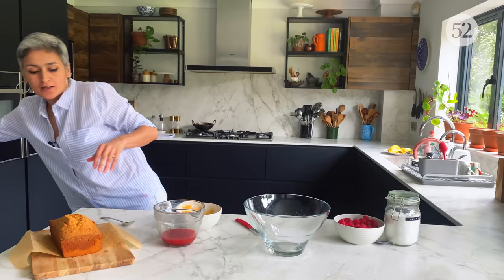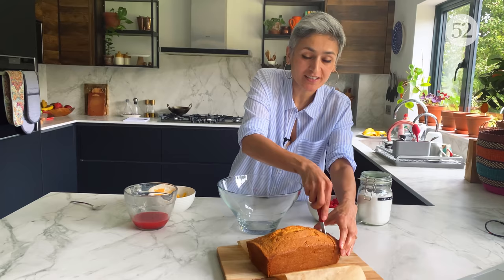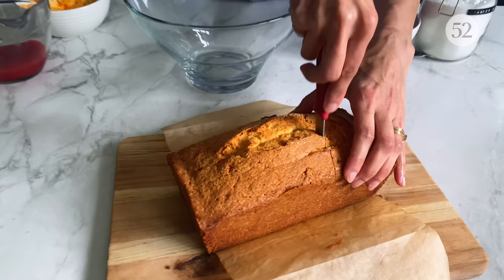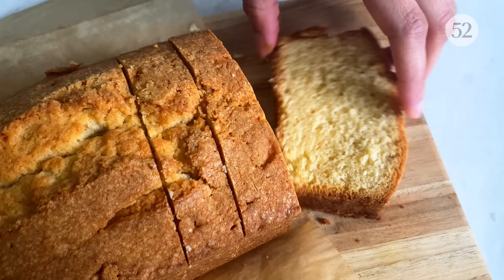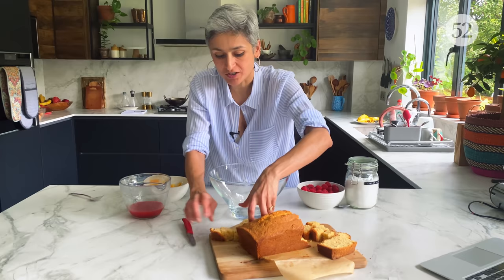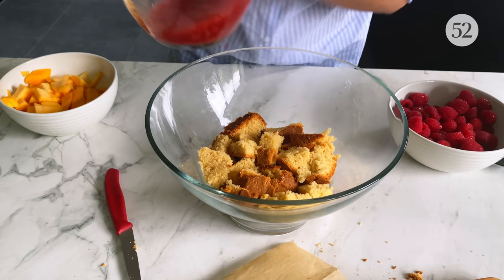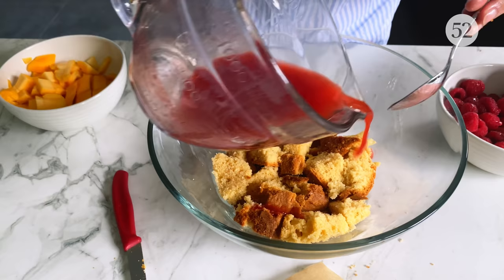Now it's time to assemble. The cake has cooled down and smells so lovely. A trifle bowl — any glass bowl, slightly deep, because you need to have lots of layers. Let's check out this cake — that's perfect Madeira cake, absolutely gorgeous. I'm just cutting it up into rough pieces and these pieces go at the bottom. Here is our leftover raspberry mango syrup to soak the cake.